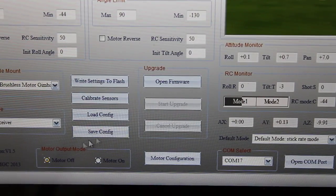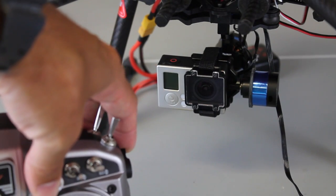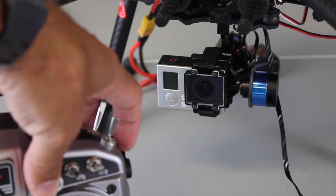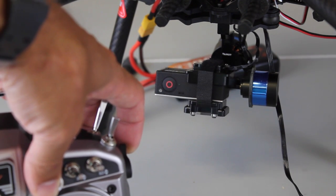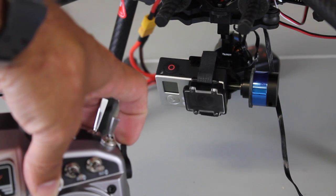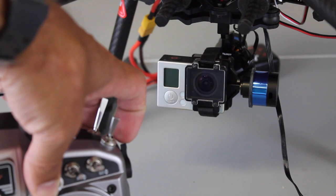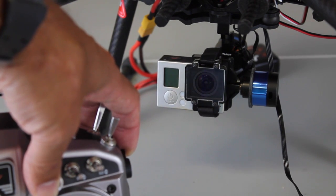We'll leave the default mode at stick rate mode and click motor on. Something about stick rate mode: based on the amount of PWM you're giving the channel will be the speed at which the gimbal tilts. If I go all the way down it's going to tilt really fast, then I can bring it up and slow it down, or move it all the way up at full speed. That's basically how rate mode works.